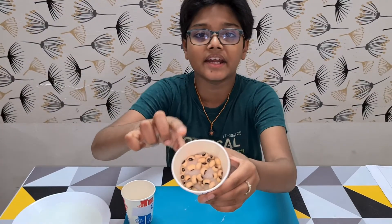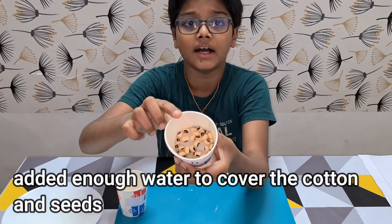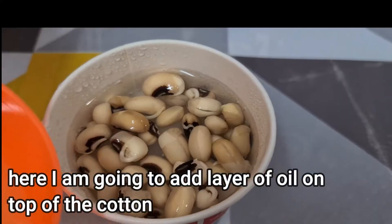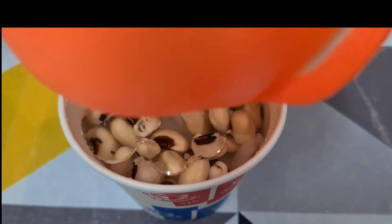In Cup D, I have added enough water to cover the cotton, and now I will be adding a layer of oil. I will keep it in a place with normal temperature.